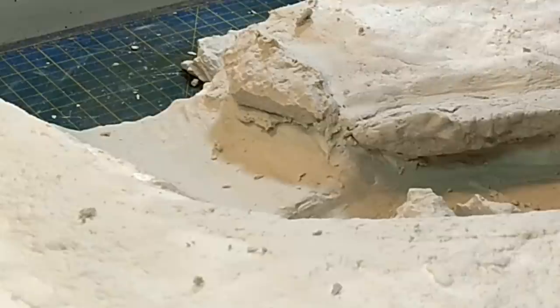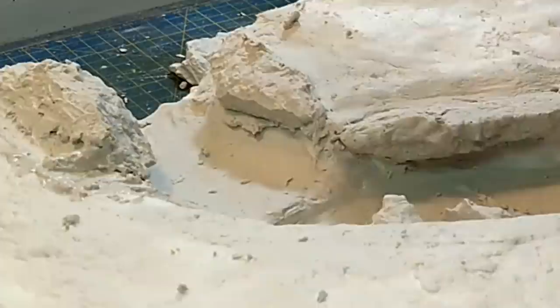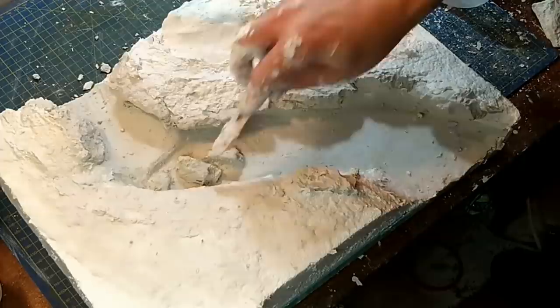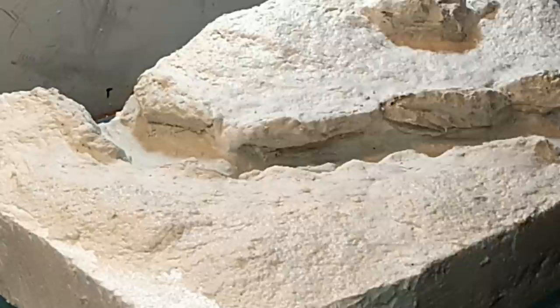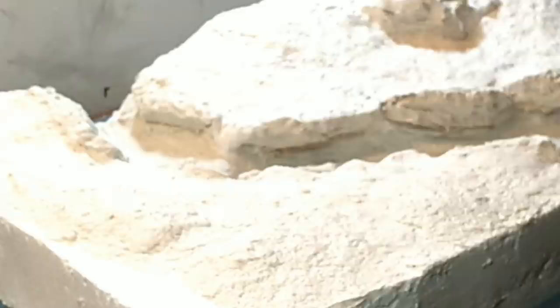You could use plaster of Paris as well — I have done that in the past with a thick mix. On this occasion I used Sculptomold because I wanted to go over the tops of the rocks anyway and blend them into the banks, so there was no point in not using Sculptomold. I went over the hill to make sure that it was a smooth kind of gradient, rather than that lumpy look you see on bad terrain where it's clearly just two pieces of foam stuck together.